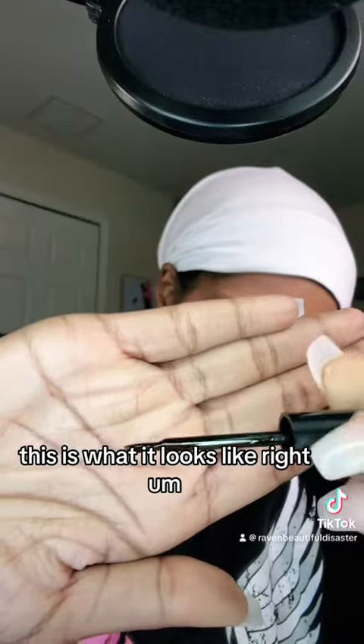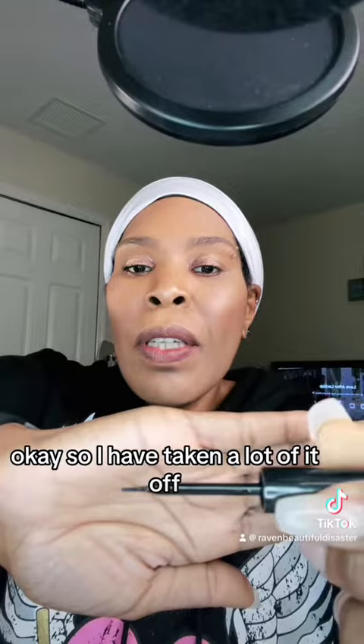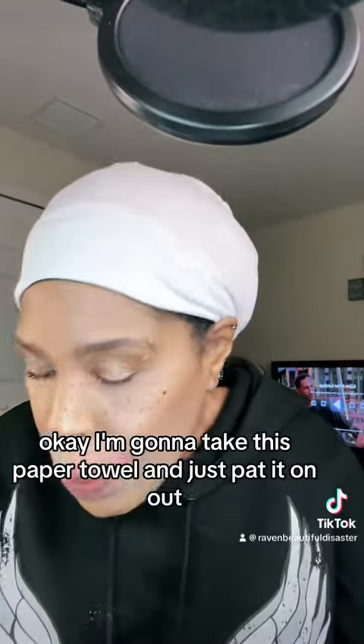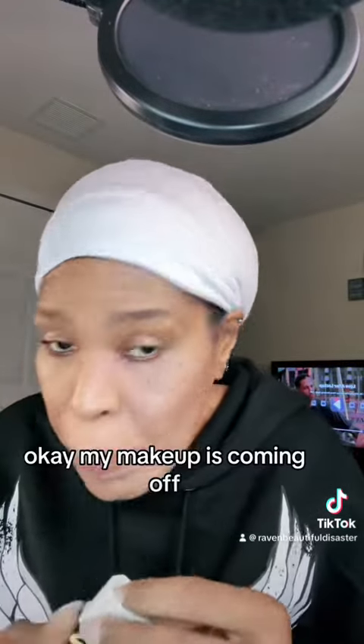This is what it looks like. I'm gonna put a very thin amount — that looks very juicy. Okay, so I've taken a lot of it off. There we go, let's just see. Going random. I'm gonna take this paper towel and just pat it on out. Okay, my makeup is coming off.